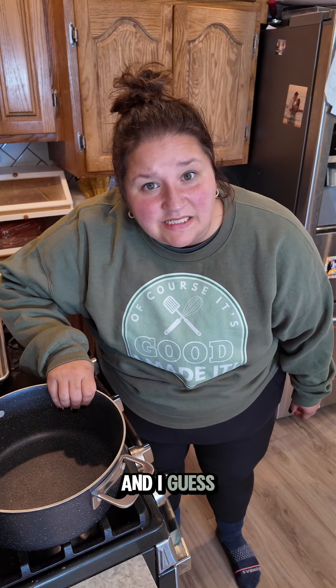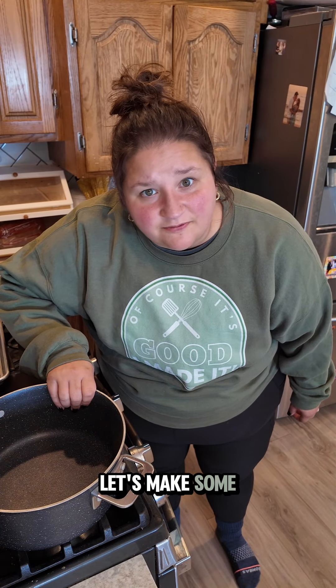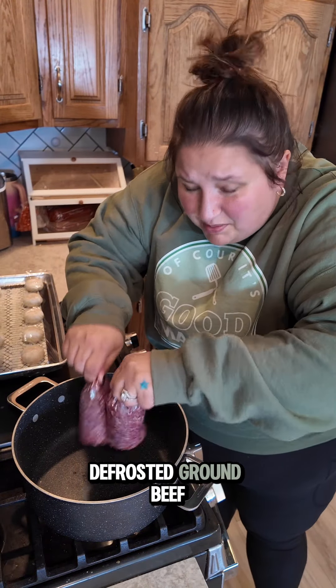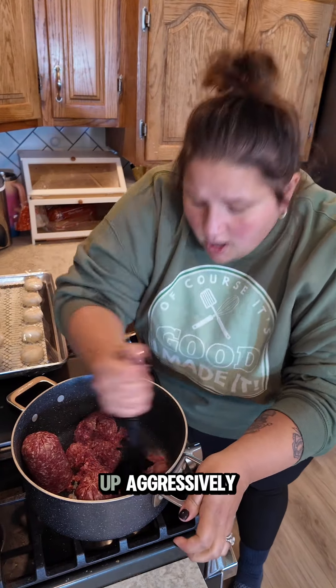Lasagna is meant to be a labor of love, and I guess mine's made with tough love. Let's make some fucking lasagna. Starting with two pounds of mostly defrosted ground beef — brown your meat up aggressively.